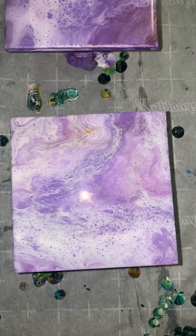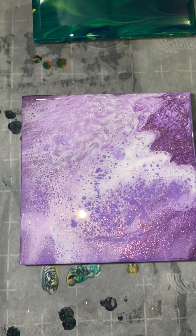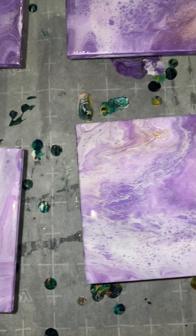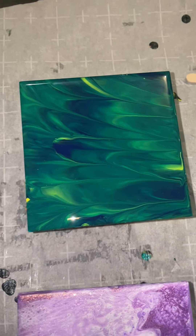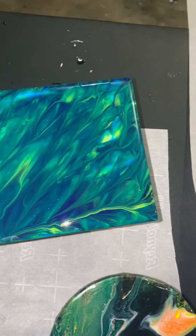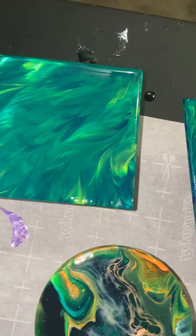From far away you can't really tell too bad, but I'm not gonna sell that one, so this will be a three-set versus a four, because perfection is everything. And then my green ones just really pulled out the blue and the yellow in them — I'm just so excited about these.